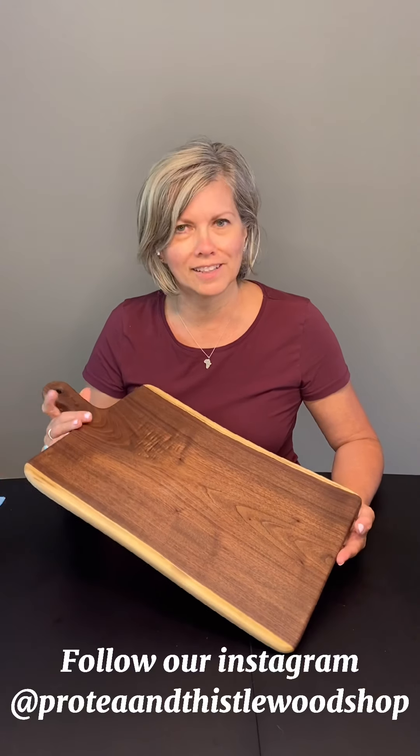Sandra here from Protea and Thistle Woodshop, and I'm here to share a few tips on board care for your naturally finished wood products, such as our lovely Protea and Thistle charcuterie board, which we make in small batches at Protea and Thistle Woodshop.